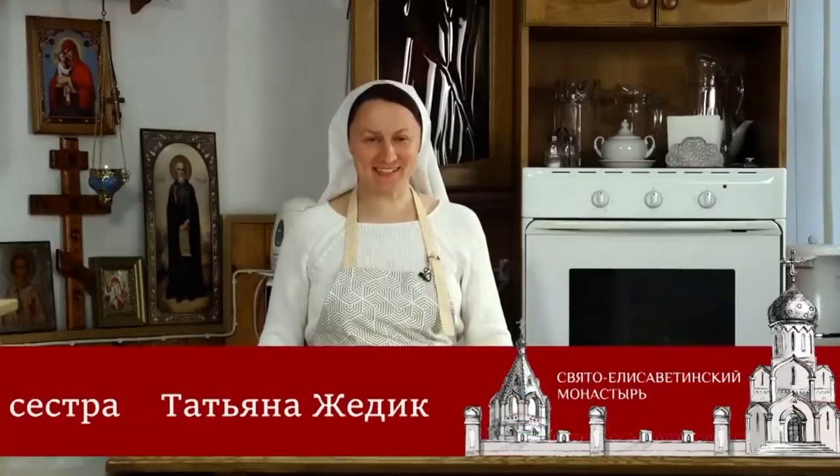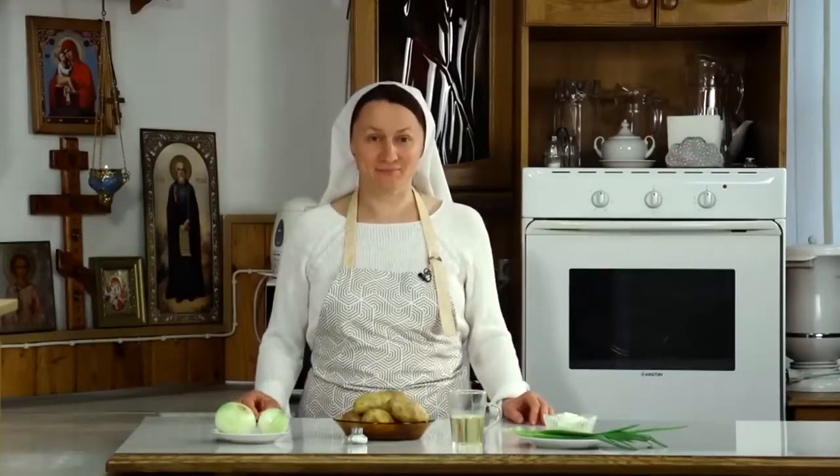Hello dear friends! I'm Sissi Tatyana from St. Elizabeth Convent. Today we will prepare something that everyone likes. At least I have not met such people who would not like Belarusian droniki.